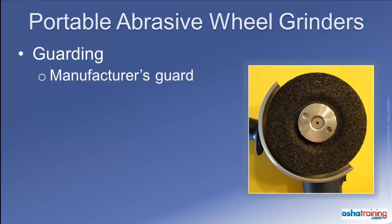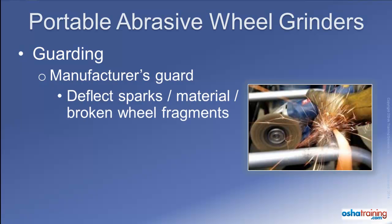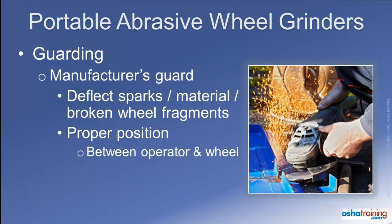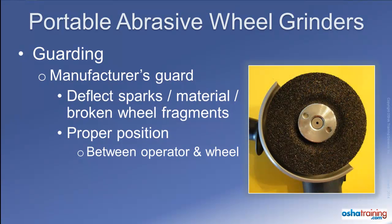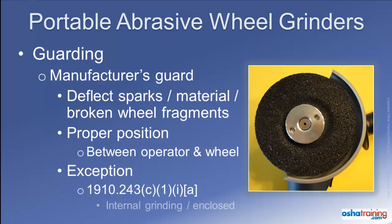Manufacturers of right angle head grinders provide a guard to be used with their tool. The purpose of this guard is to deflect hazards such as sparks and particles of materials being cut or ground, as well as pieces of a broken wheel, away from the operator. It is important to make sure the guard is adjusted to the proper position — between the operator and the wheel. This protective guard is easily adjustable from one position to another as needed, depending on the task being performed. There is one exception to the guard requirement related to internal grinding operations where the abrasive wheel is completely enclosed inside of an object.